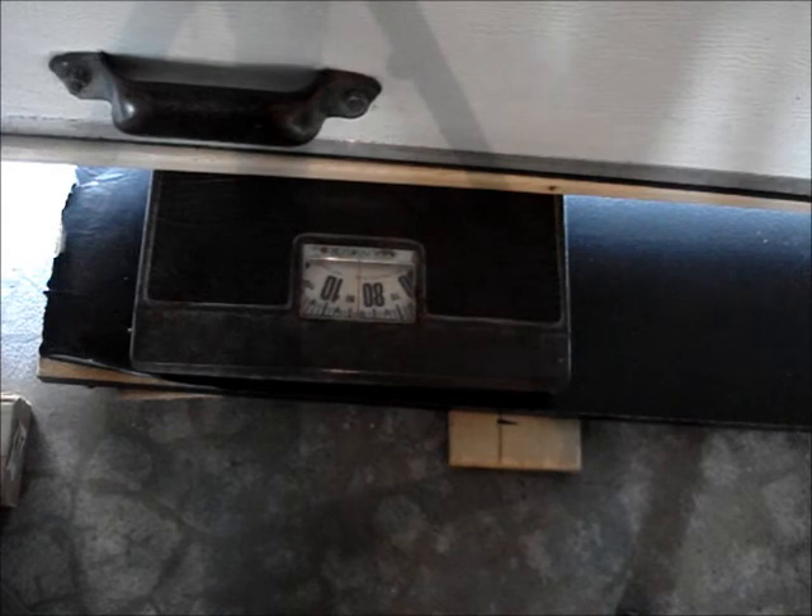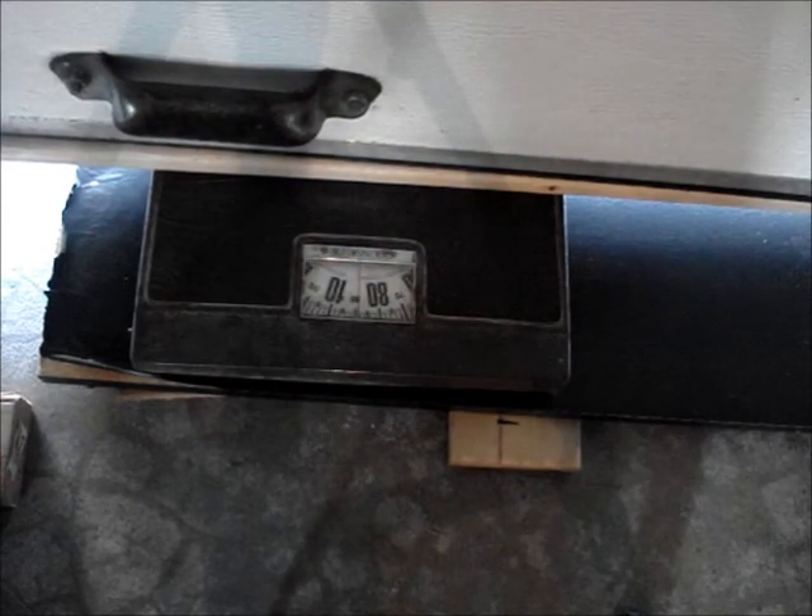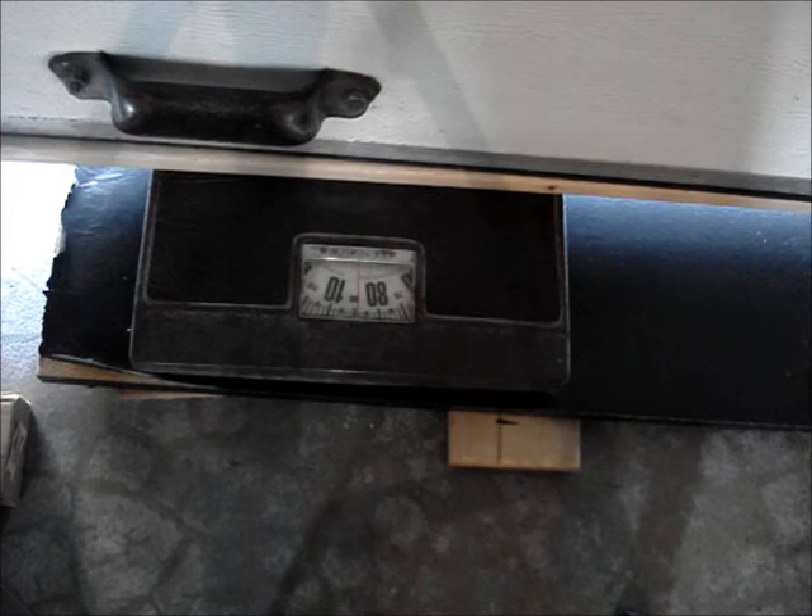Give the door a wiggle — that will settle the door completely on the scale. Take your measurement. This door weighs 90 pounds.